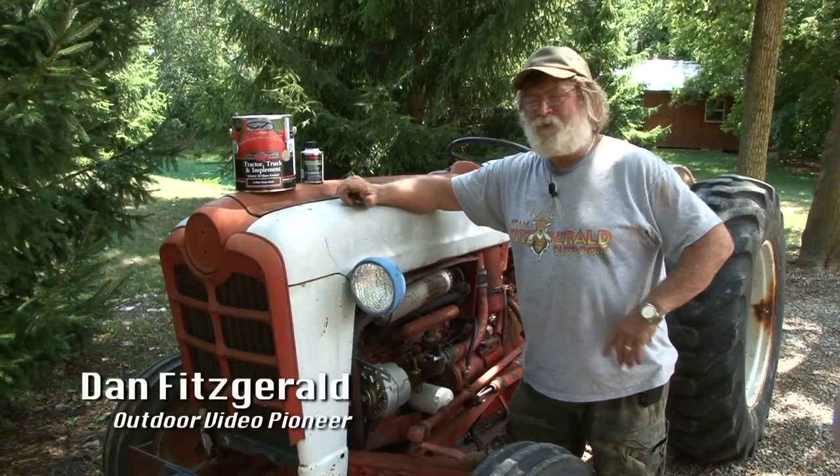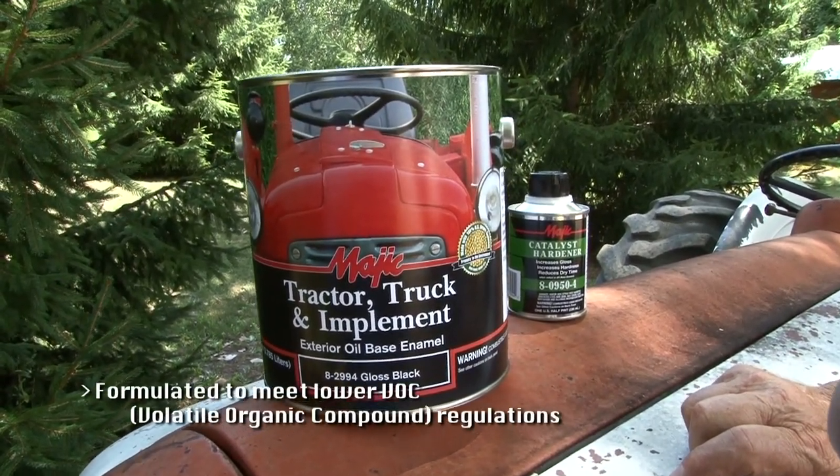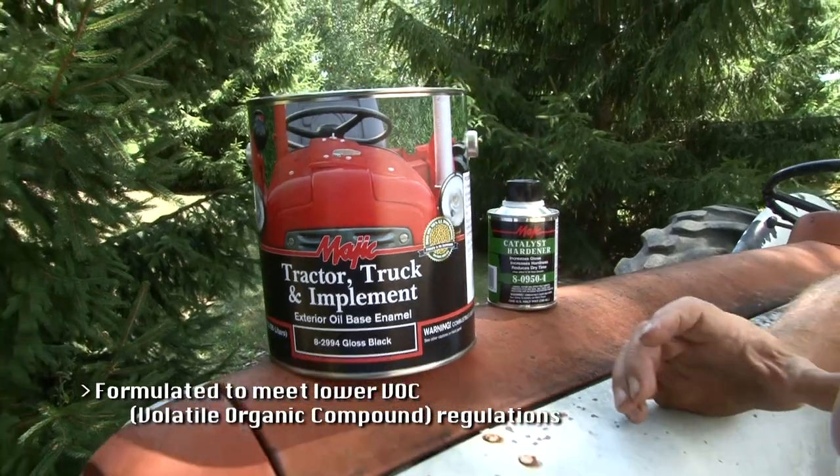Hi, I'm Dan Fitzgerald with Team Fitzgerald, and as you can tell, I'm a hands-on guy. I've been around construction and farm equipment my entire life. I know something about equipment and I know something about paint, and I'm happy to tell you that this Magic Tractor Truck and Implement Enamel is an amazing product.